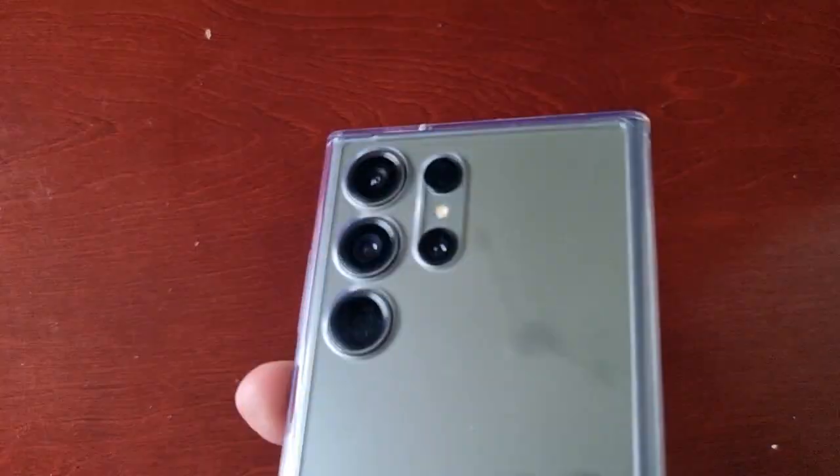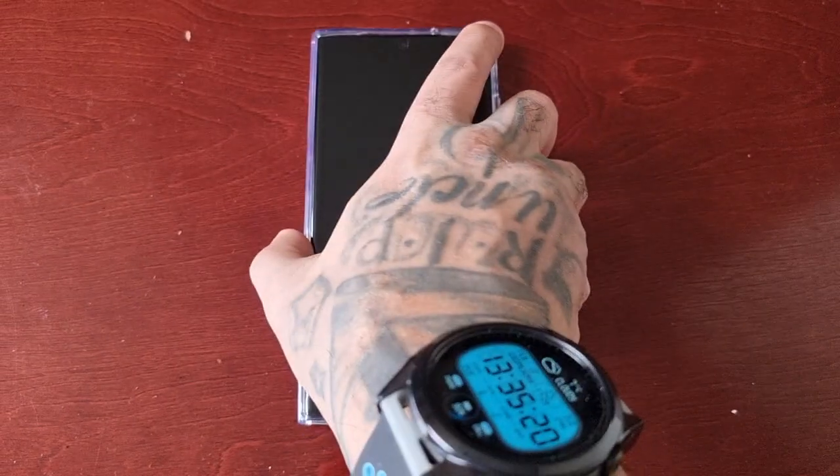It's your boy the Android Doctor back again with another quick video. I'm here with a Samsung Galaxy S23 Ultra, and in this video I'm going to show you how to turn off the touch and hold to edit option.